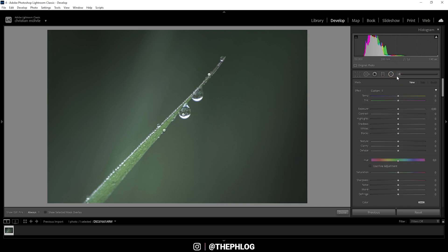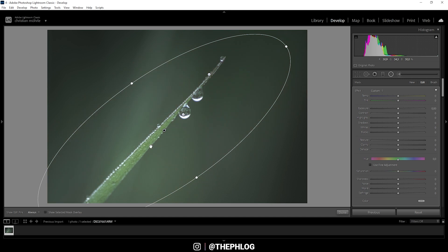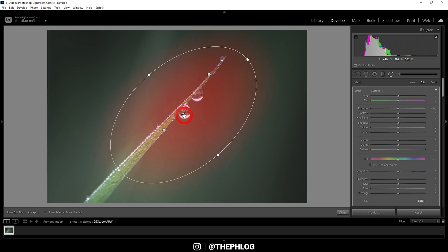I've also applied a few radial filters. Starting from the bottom, with this one I want to brighten up the center of the picture — let's slightly increase the exposure, boost the texture and the clarity, just to make the grass and water droplets pop a little more. Then moving further up, this next filter is again used to brighten the area and add sharpness, so let's boost the whites and the texture.